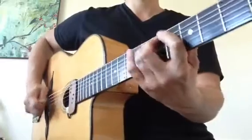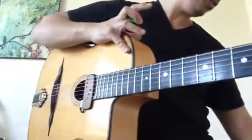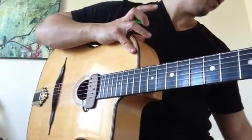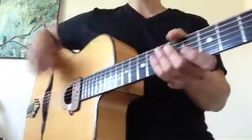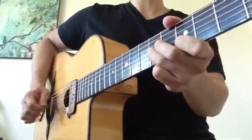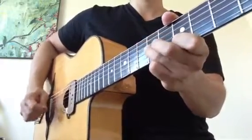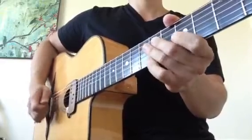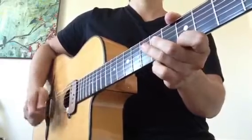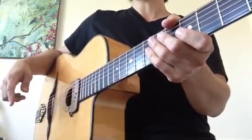Let's play along with the iReal Pro app that I like to use for practicing. We'll go a couple times through with a few soloing ideas. On the top — A minor to D minor. Remember, this is the intro melody. And then the bass fills, usually two bars — one, two, ready, repeat.